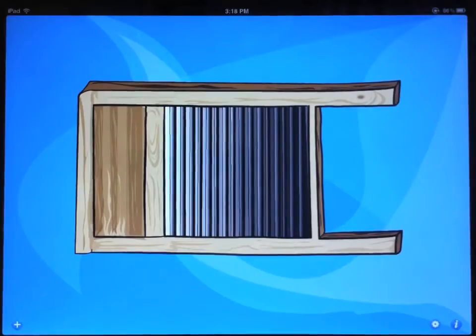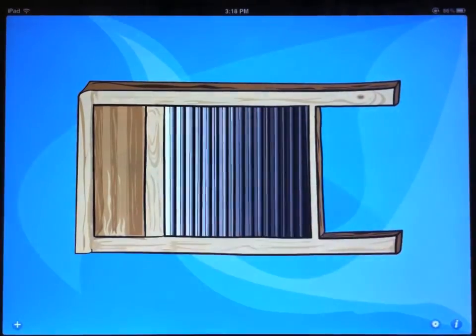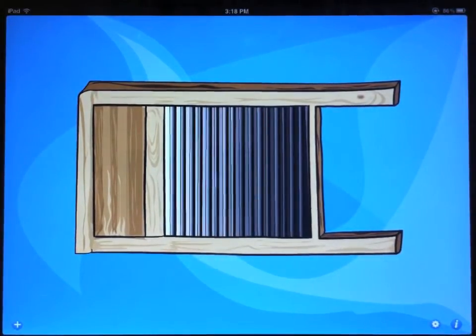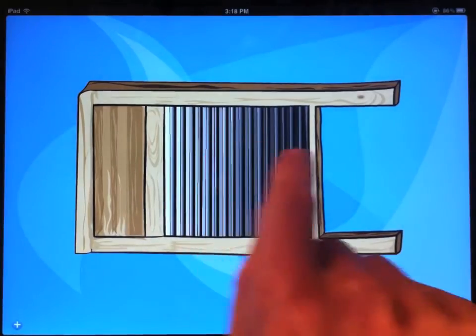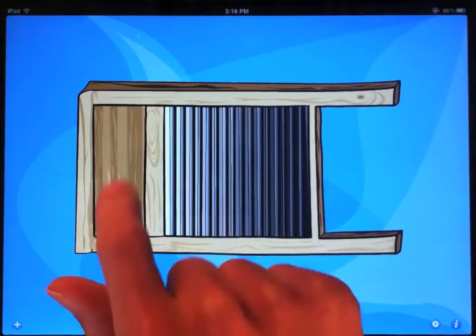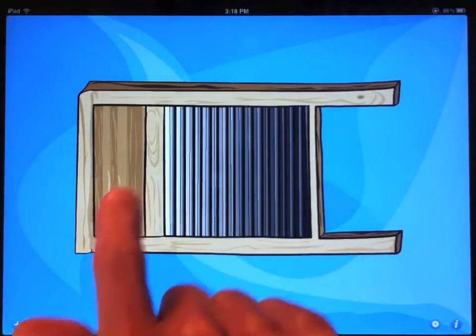When you first launch the app, you see a washboard, and as you'd expect, you can scrub the metal part of the washboard. You can also just tap the board to get a little more subtle sound, and most players like to tap mostly and just use the scrub for emphasis. You can also tap the wood at the top of the board and get a different sound.